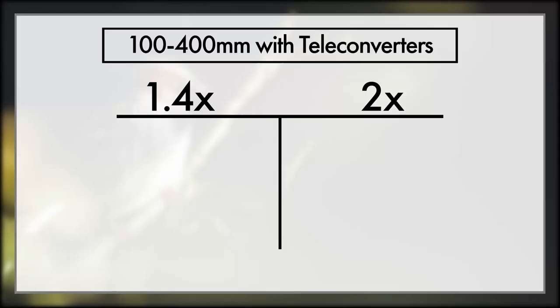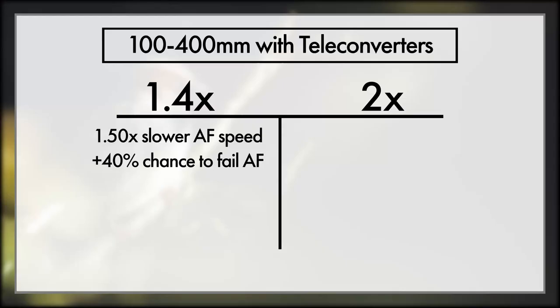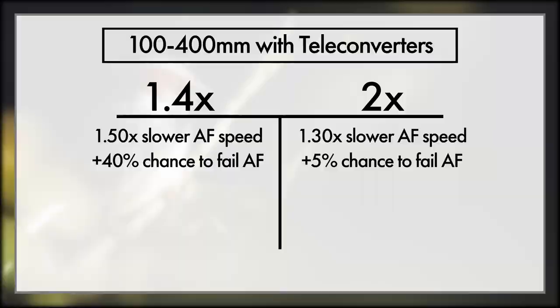The 100-400 is pretty straightforward: 1.5x slower with the 1.4x teleconverter and a 40% worse hit rate. That hit rate in this test was noticeably worse. With the 2x teleconverter things got about 1.3x slower with maybe a 5% worse hit rate. When I talk about these hit rates, I'm only doing around 20 to 30 focuses per lens — not hundreds. It takes 5 minutes to shoot and analyse every single focus, and with hundreds already I don't want to push that to thousands, otherwise this video would never get done. So a slight increase in miss rate with the 2x teleconverter most likely.